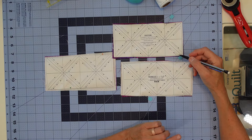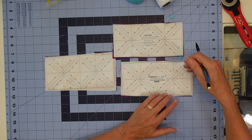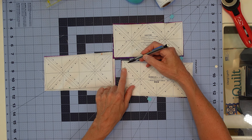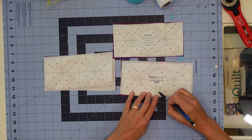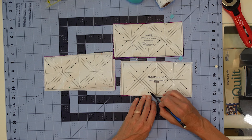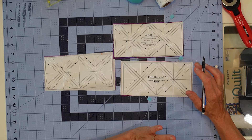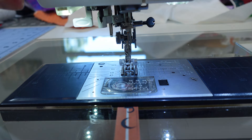When we go to our machine, we want to make sure our stitch length is set low - I have mine set at 1.5; my normal stitch is 2.2 - so it's set significantly lower so that we will be perforating the paper as we sew, which makes it easier to rip off. All we have to do is go over to our machine and stitch on the dotted lines in the direction the arrow tells us to. I'm going to stitch starting here, go all the way down, needle down, turn my fabric, and stitch right off the paper.